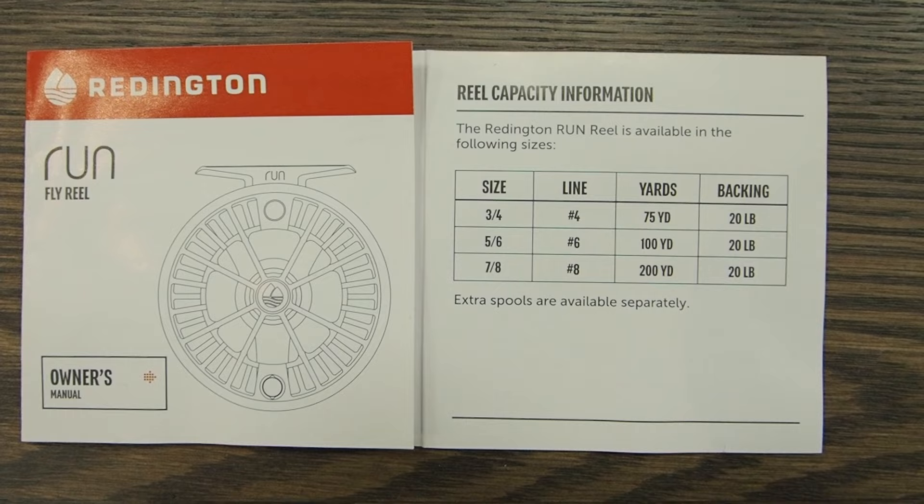We're using 20-pound Dacron today, but sometimes you might want 30-pound Dacron or gel spun — and those take up different amounts of space on your reel based on how thick the backing is. On a 5-6 reel, a 5-weight line takes up less space than a 6-weight line. Here's the rule of thumb: check the manufacturer's website for your reel's capacity, make sure you have that much backing, but expect to use less than what the manufacturer suggests.